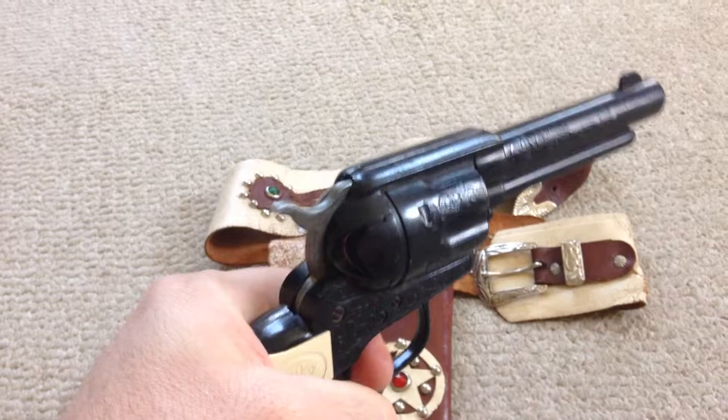My dad had this gun in its original holster when he was five years old. Still works. They don't make things like this anymore. Pretty sad.